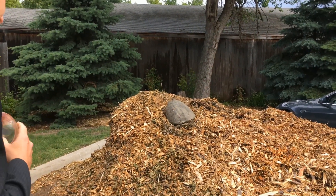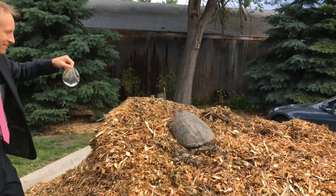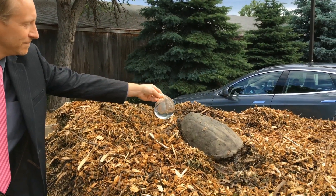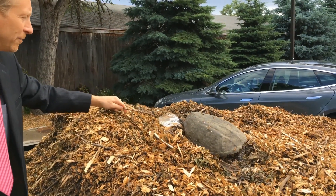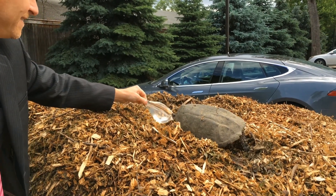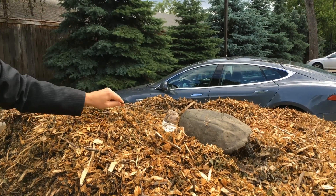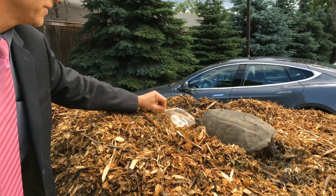I think I have my money on the turtle, but we'll see. I don't want to get my finger snapped off. You must like it — it's not letting go. The implant's holding up pretty good, though.